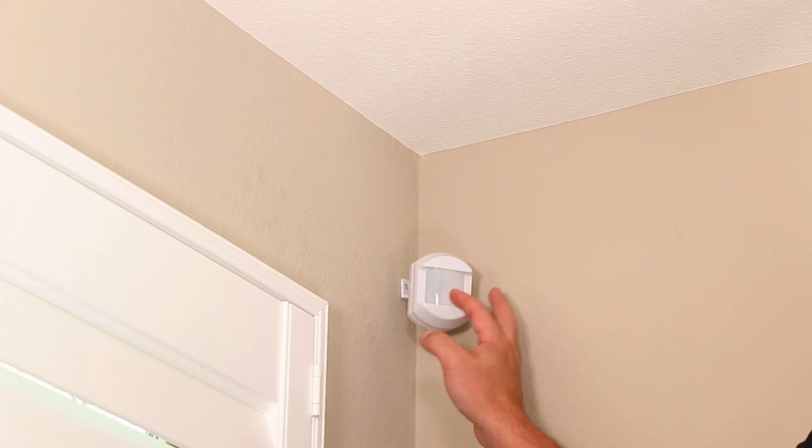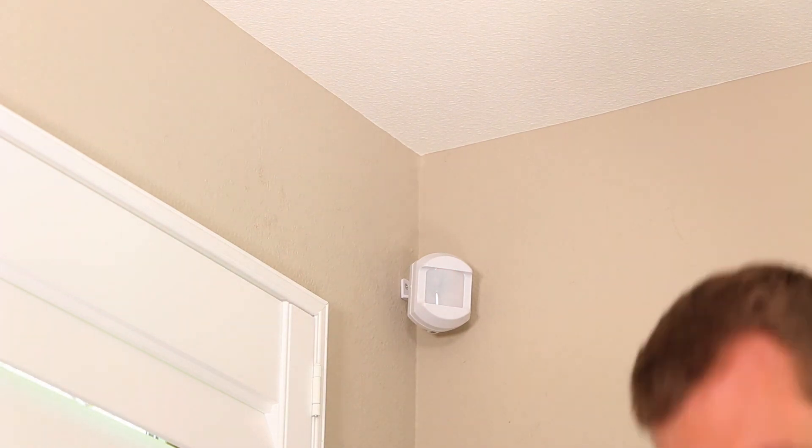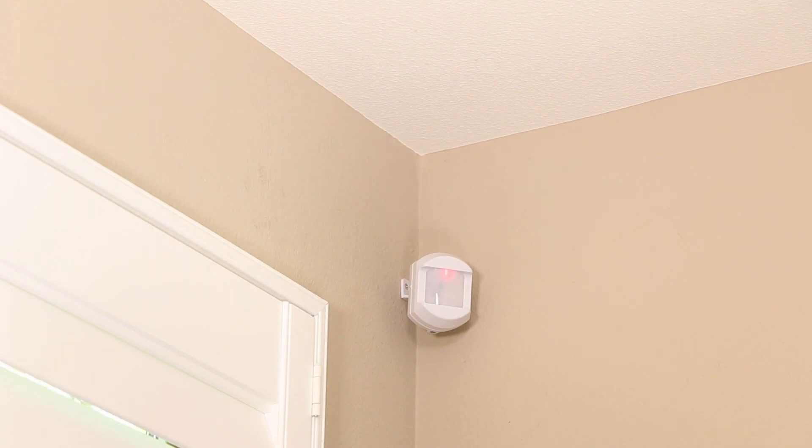With the set screw facing down toward the floor, point the motion detector to ensure the greatest area of coverage and slide the mounting bracket over the post on the mount, or onto the mounted back plate if you mounted it directly to the wall.